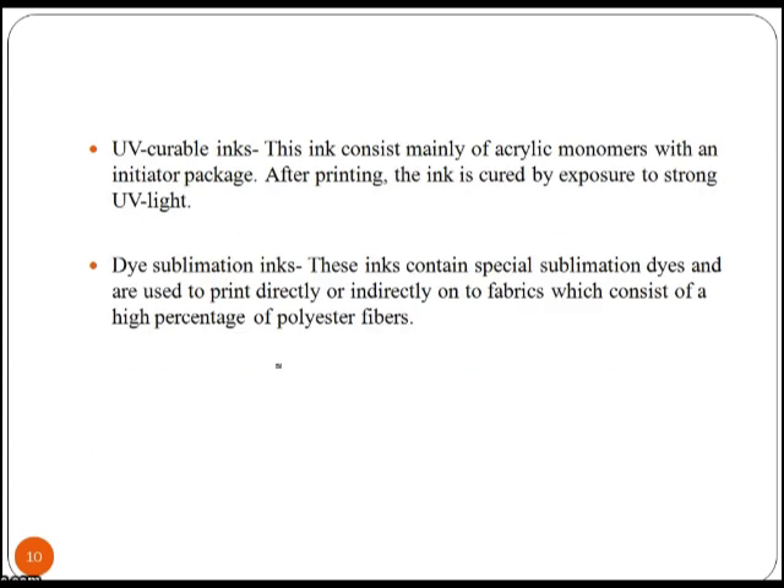Different types of ink used for inkjet printers include UV curable inks. This ink consists mainly of acrylic monomers with an initiator package. After printing, the ink is cured by exposure to strong UV light. Dye sublimation ink contains special sublimation dyes and is used to print directly or indirectly onto fabrics which consist of a higher percentage of polyester fibers.